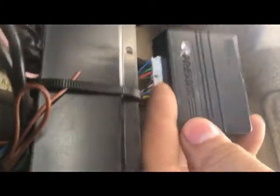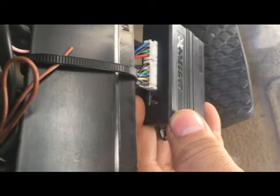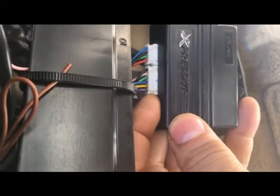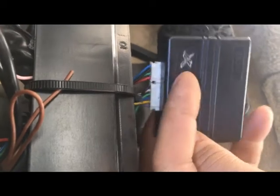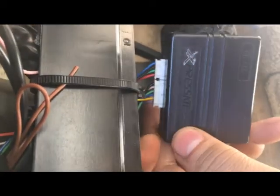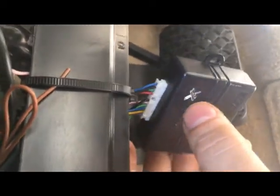You got to disconnect these connectors, then hold in this button. Keep holding the button, plug in this connector, then plug in this connector. The red light will turn on, then you can let go of the button. Then you have to do the add-a-key sequence on the ignition.